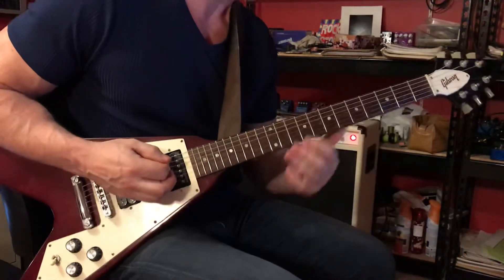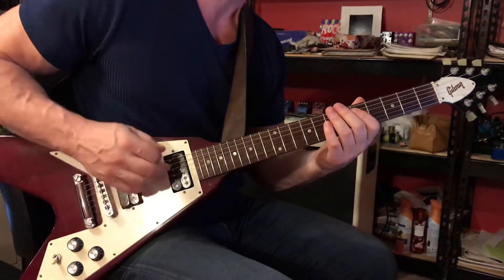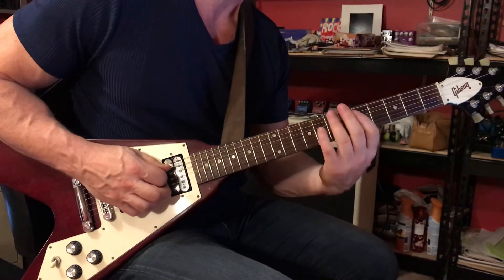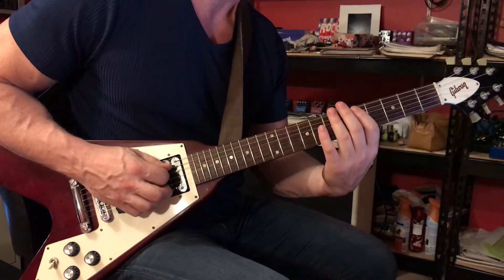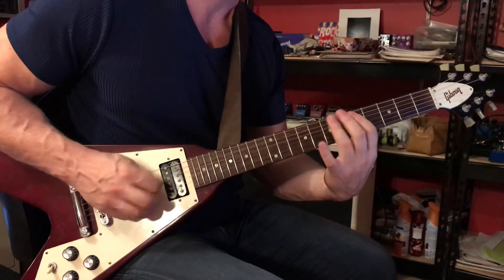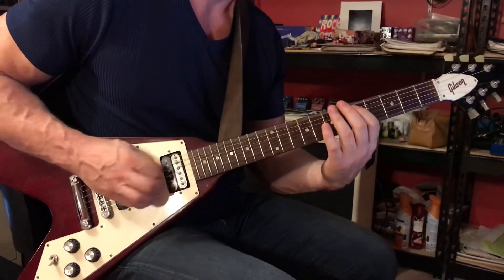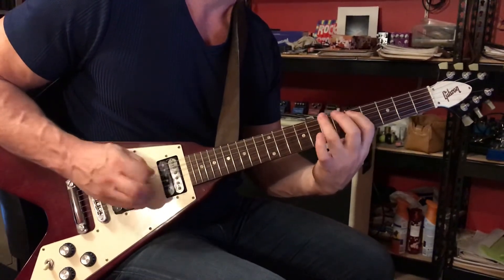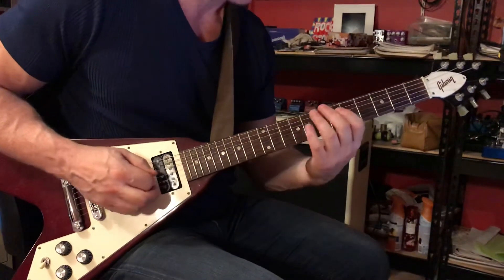That riff is played 8 times. Play that note on the 6th string, 4th string 4 times with right hand palm muting. Then bar with your 1st finger across the 5th and 4th strings at the 5th fret with your 1st finger, and then the 7th fret with your 3rd finger.